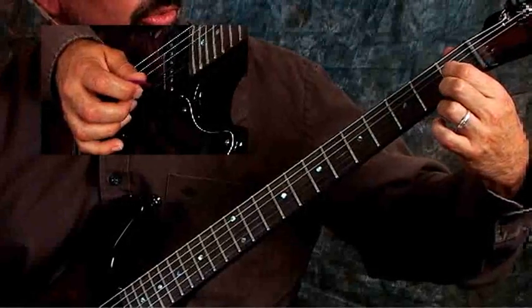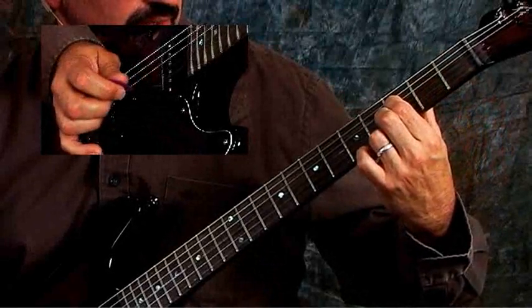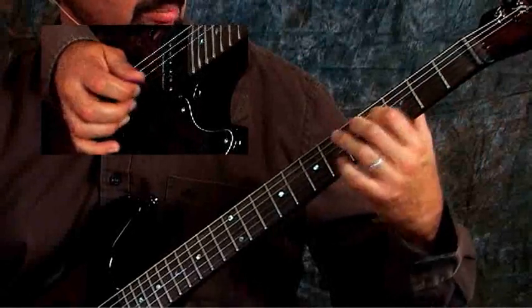The other thing you want to do is pick them all at the same time. I could play on the third string: 1st fret, 2nd fret, 3rd fret, 4th fret. And you get a banjo lick.